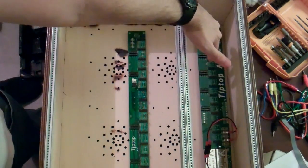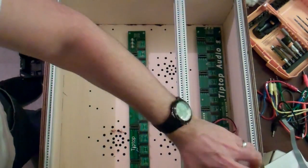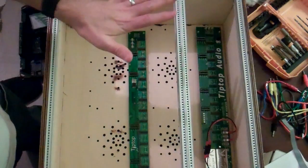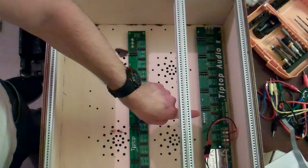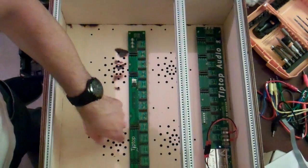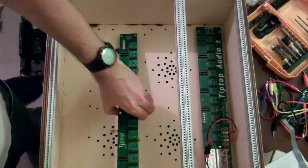The bottom here is the powered bus board from Tip Top Audio, and that is powered by the Tip Top Access. What we're going to do in this project is actually connect or jump this bus board to the passive bus board, so this will be powering the one which has no power.